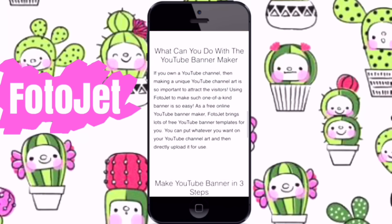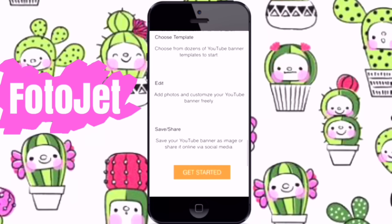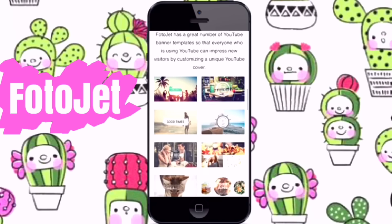Right here I clicked on the YouTube banner maker and it gives you just three steps to make it, which is really simple. It also gives you many templates, unlike other photo editors. If you guys want to check them out, click the link in my description.